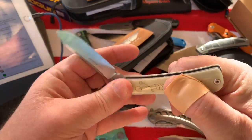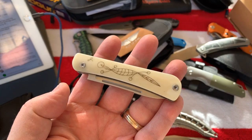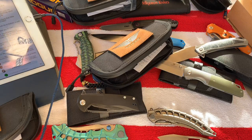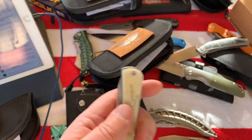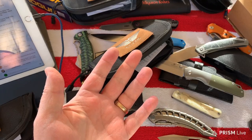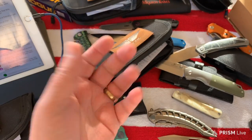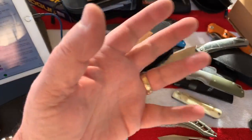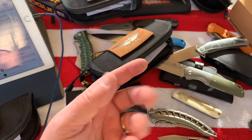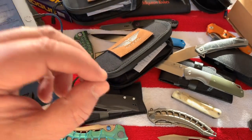Sometimes you just don't appreciate a knife till you have it in your hands. I haven't done much Kubey content recently - I went on Kubey's site and they've got a bunch of new models. I need to contact them, go through their site, pick out a couple models, and see if I can beg a knife off them for review. I haven't done anything Kubey yet and really when they first came out I didn't feel that strongly about them.